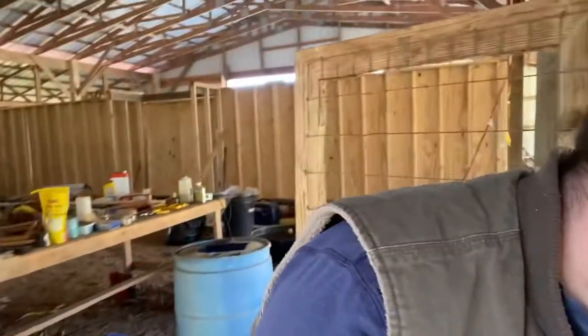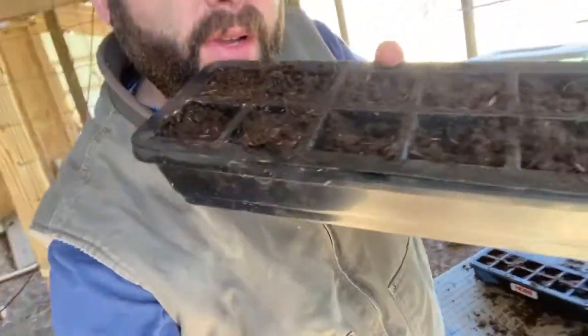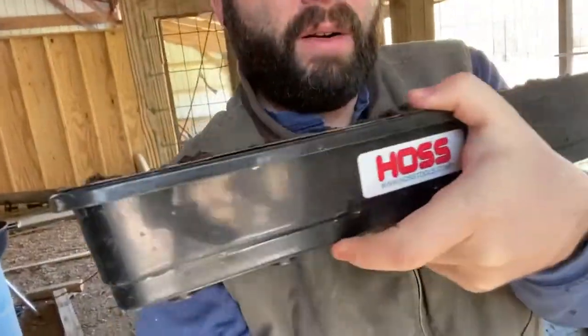Alright guys, I got me two 12-cell trays — these are from the 24-cell tray kit from Hoss. I got those filled up with some peat moss, and I've got some perlite I'm going to sprinkle in there too. I got those filled up, but I didn't grab my pepper seeds — I'm gonna have to bring them right here with me, I'll be right back.